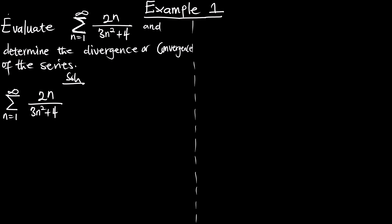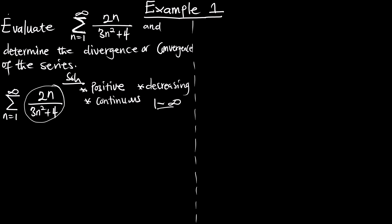Three things we have to determine in order to conclude that we can use the integral test: test if the series is positive, if it is decreasing, and if it is continuous within the given limits. We know that putting any value between 1 to infinity into the original function is going to give us a positive value, and we can also see that the function will be decreasing.